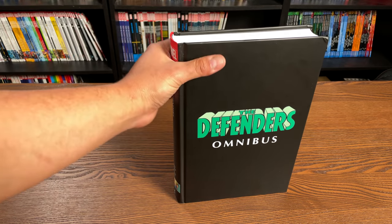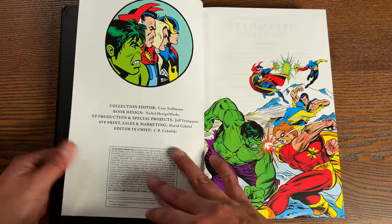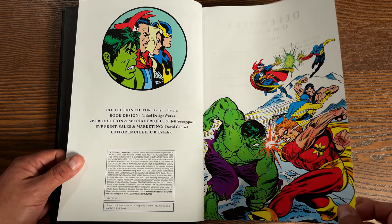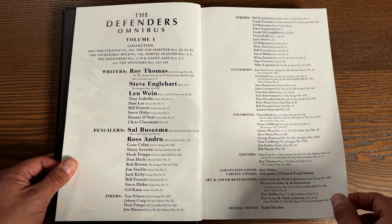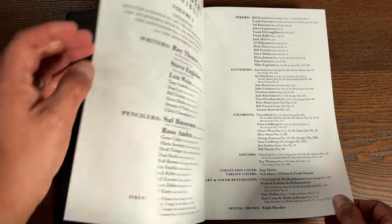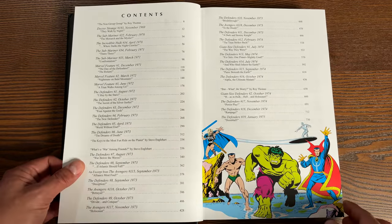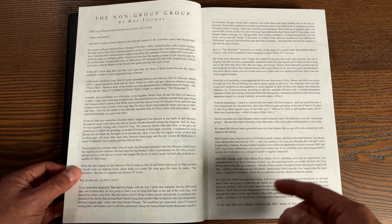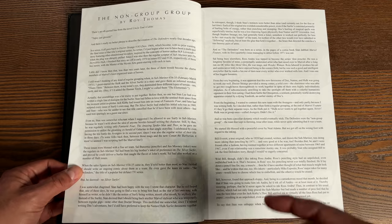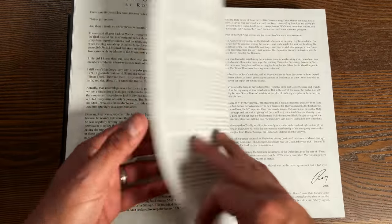Let's get this open. We'll have some black bookend pages, the Defenders, and that's the Squadron Syndicate - the evil version of the Squadron Supreme. The Defenders Omnibus Volume One, your creators, and here's your table of contents. One of the things you'll see here are the introductions from the original Marvel Masterworks, as well as the afterwords. You have an introduction for the very first Marvel Masterwork from Roy Thomas.